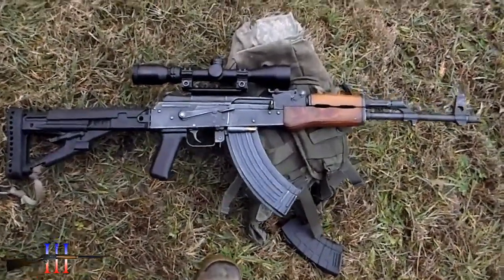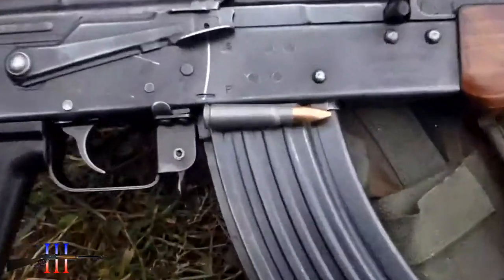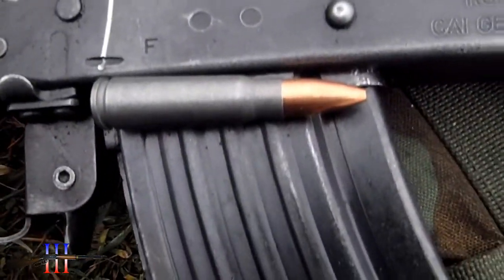Romaine AK. Got the Conus scope on it, going to be shooting the Tula 124 grain hollow point.